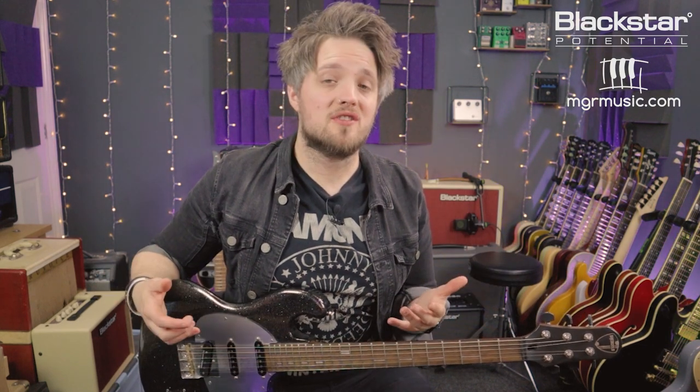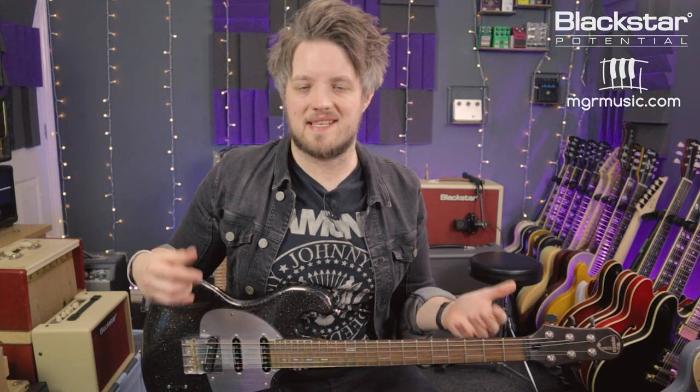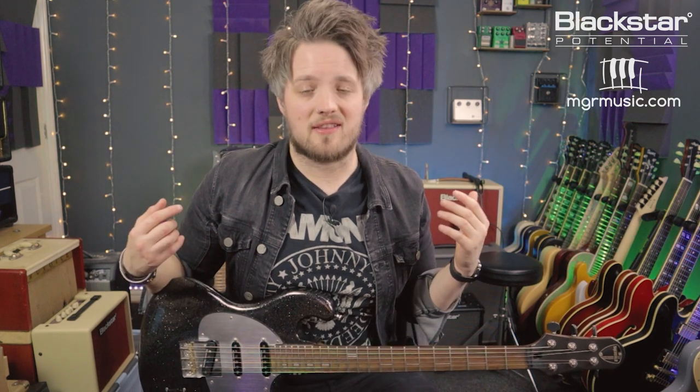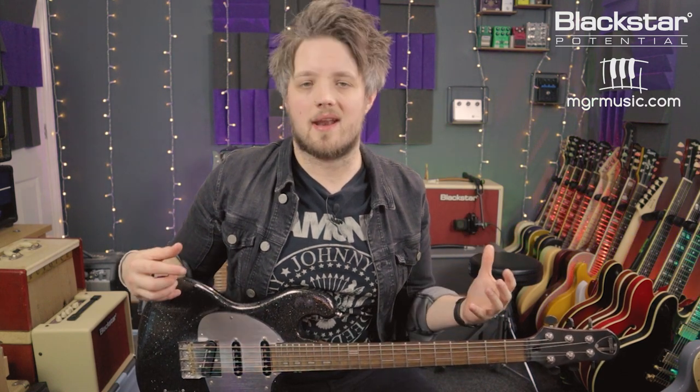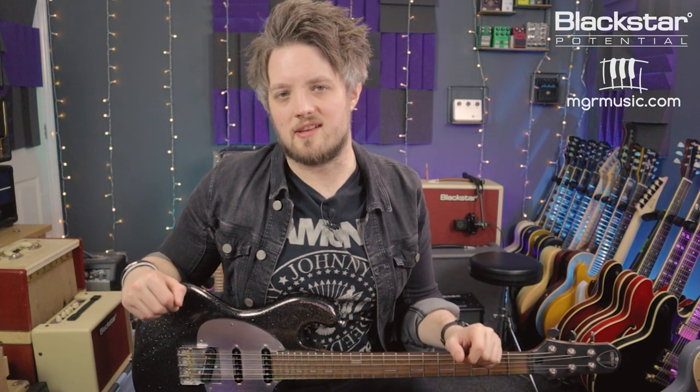Thank you guys so much for watching. I hope you've enjoyed this video and these licks. I hope you take these licks and put them into your own guitar solos. Please let us know down below in the comments what you thought of the video and how you got on with learning these licks. If there are any other topics you'd like us to cover in future videos please let us know. Please don't forget to check out the Blackstar Amplification YouTube channel for more lessons just like this one, and head over to mgrmusic.com if you're looking for a guitar teacher in your local area. There are a great network of teachers all over the UK — head over there, check out the music teacher database and see if there's a local teacher in your area. Thank you guys so much for watching and I'll see you soon.